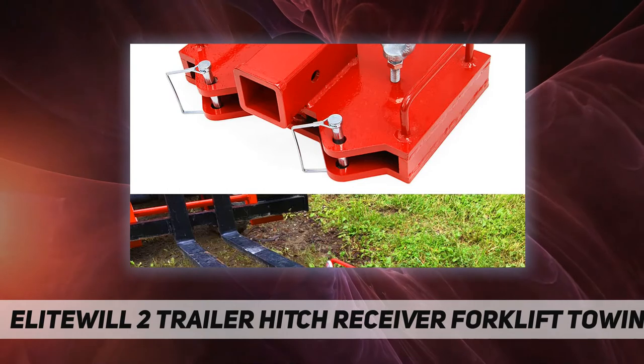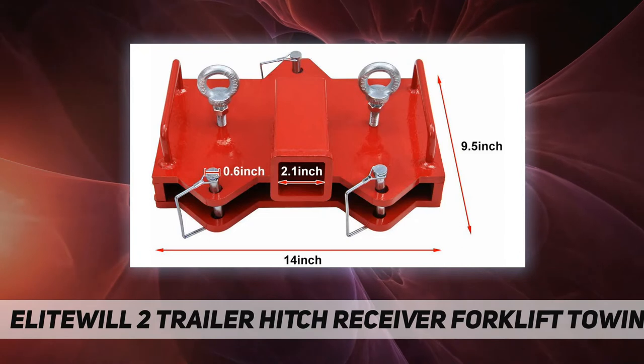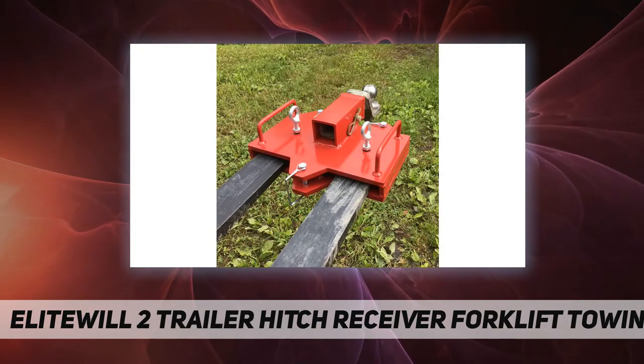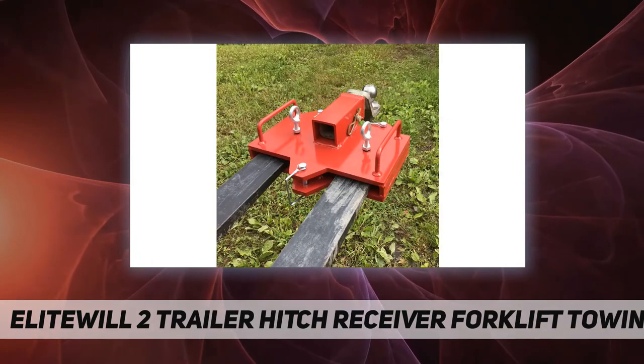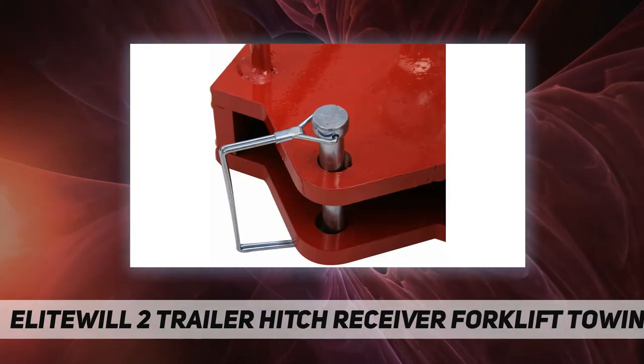Made for 2-inch Class 3 and Class 4 inserts and is efficiently easy to install. First, slide the adapter onto the forks, then attach your hitch. Next, drill 1/2-inch holes directly through the arms of the pallet blades.